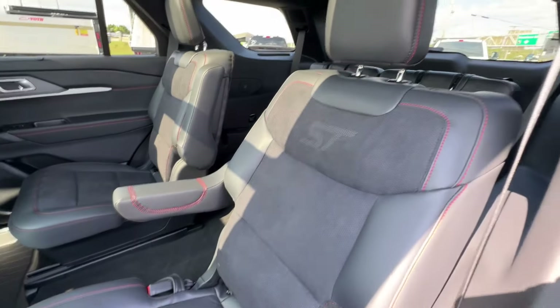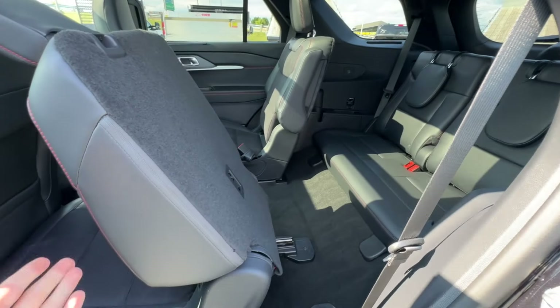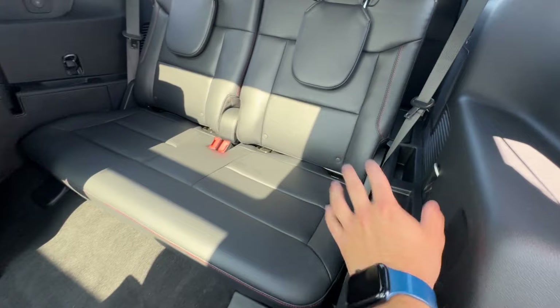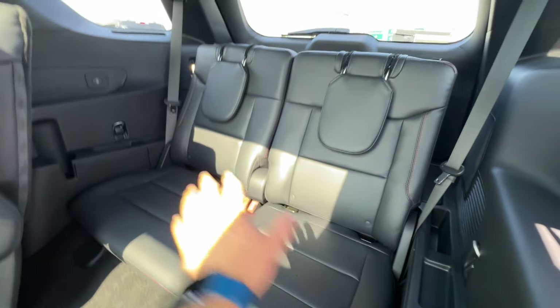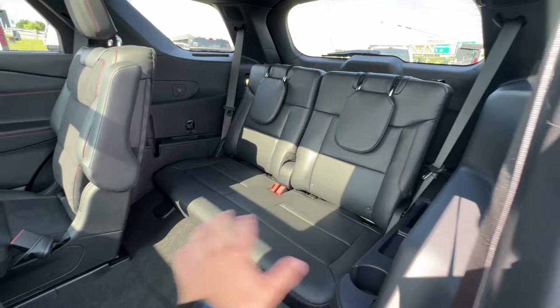There's lots of access into the third row — the seat tilts and slides forward simultaneously. The third row offers USB connectors, cup holders, and other amenities. Leather seating is featured throughout all three rows.